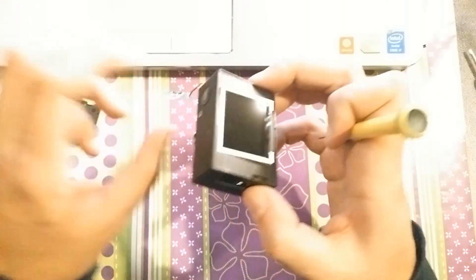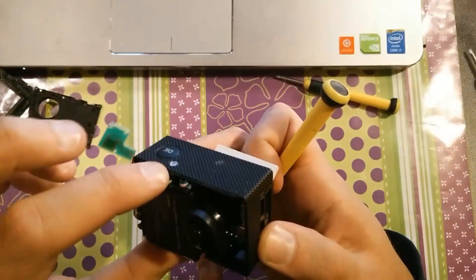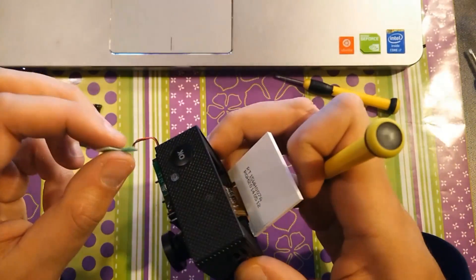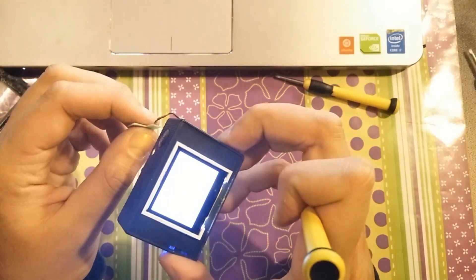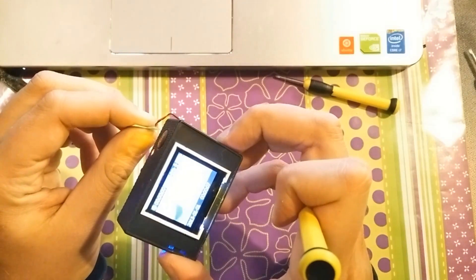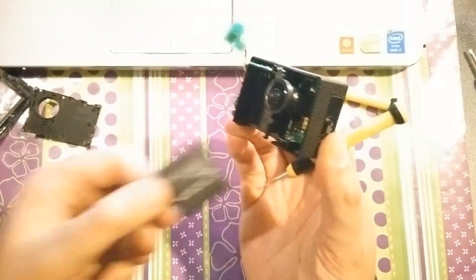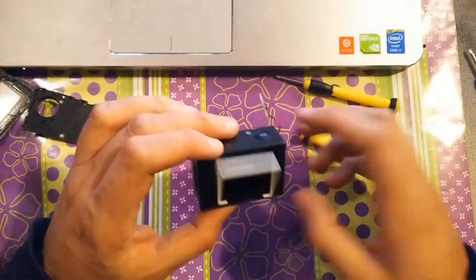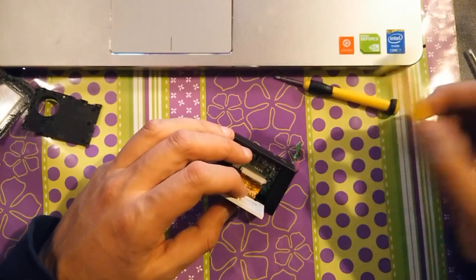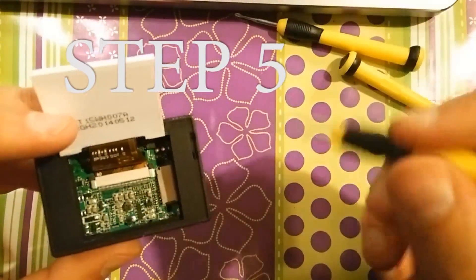I'm checking to make sure the camera still works — I just need a battery. This is just to make sure everything still works, and it does. Again, this ribbon cable is also very fragile; make sure not to push on it or pull it — you won't have to.